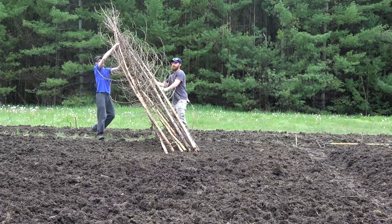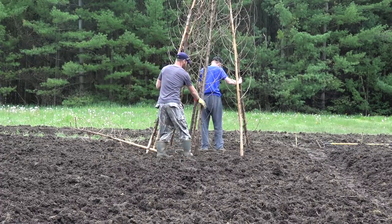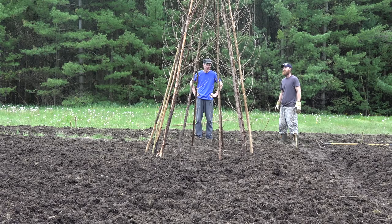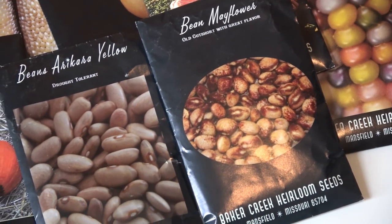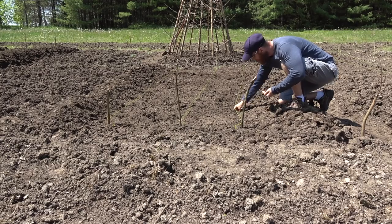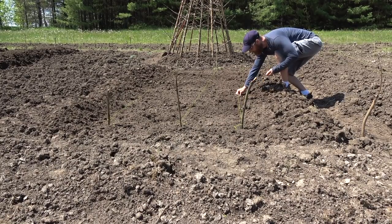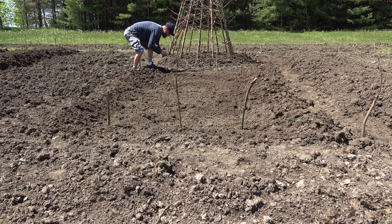We put up a pole bean teepee out in the middle - cedar branches lashed together, planting four or five seeds around the base of each. They'll climb up and form a nice enclosed area while providing support for the pole beans. The theme of this garden is Native American, so I've planted a lot of heirloom variety seeds passed down through the generations - some hundreds of years old - harvested for nutrients, soups, pies, and baking.